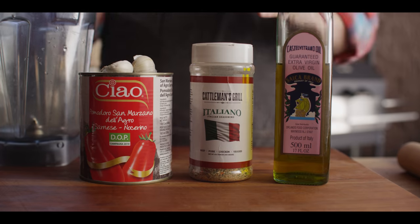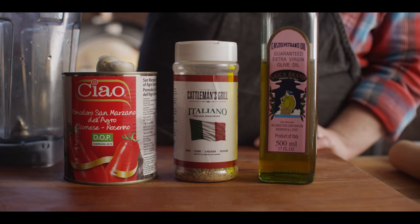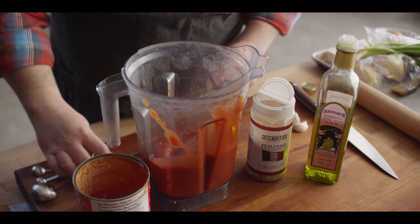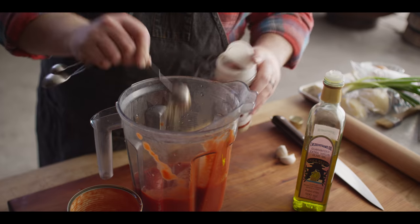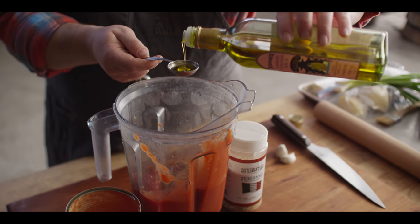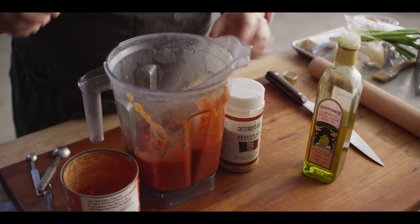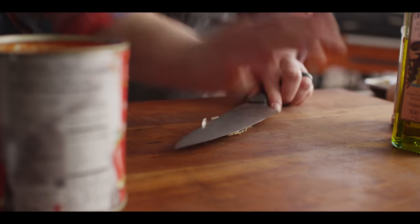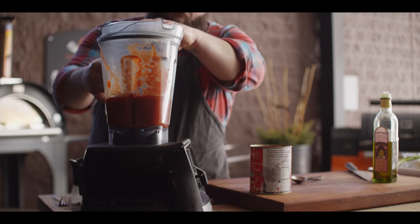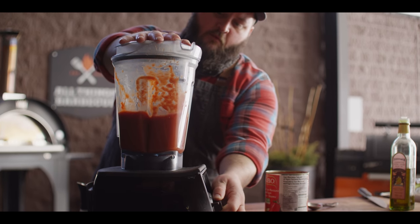Now we're gonna start on our tomato sauce — four easy ingredients: San Marzano tomatoes, a couple cloves of garlic, some Italiano seasoning, and some good extra virgin olive oil. We're gonna blend it up before we cook it down to make a nice smooth sauce. We'll add a teaspoon of Italiano seasoning and a couple tablespoons of olive oil — partially for flavor because I love that olive oil flavor, but also because the fat helps move those flavors around your mouth. For the garlic, we don't have to mince it down since we're putting it in the blender — just smash it, get the skins off, and throw it in. We'll put it on the Vitamix, start low, and bring it up until it's totally pureed.